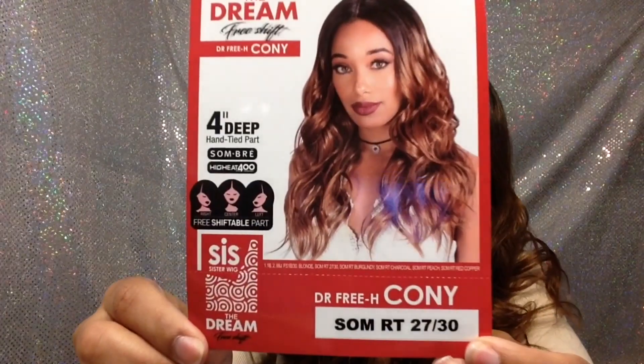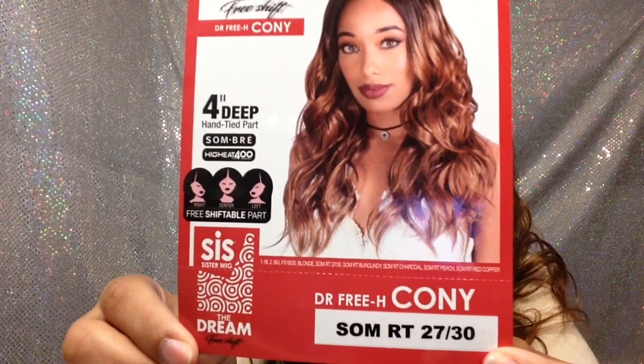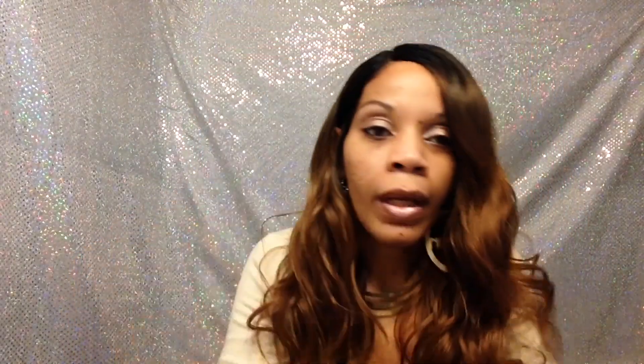It's the Free Shift and the name is Kony. The color I have is Sombre RT 2730 — same color the model has on, very pretty. The Free Shift is basically like the freedom part wings where you could just shift the part to the left or right, or leave it in the center, and the hair will still be even with no ear tabs to make you uncomfortable.